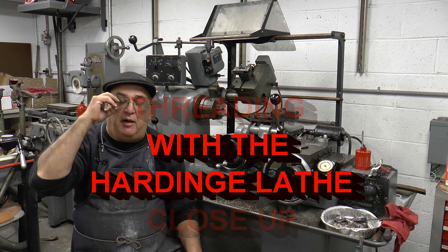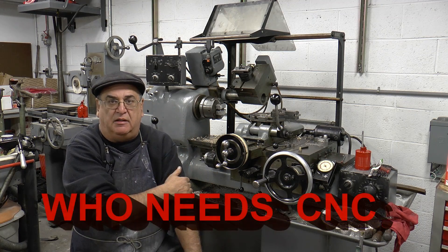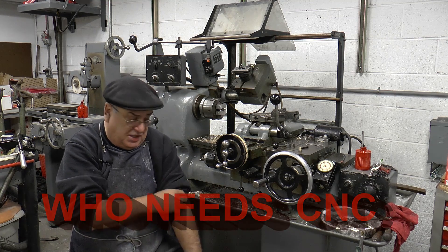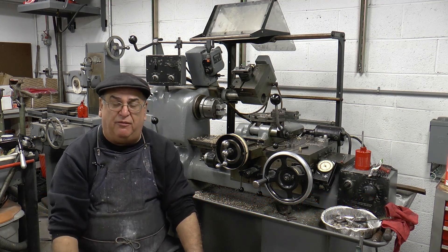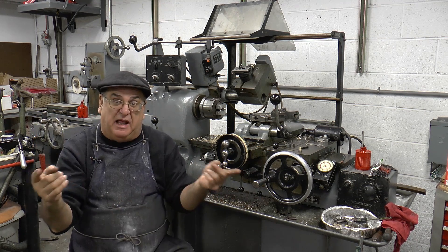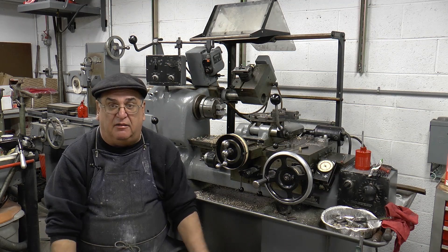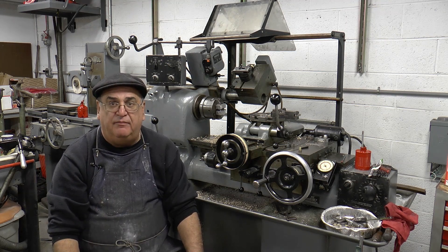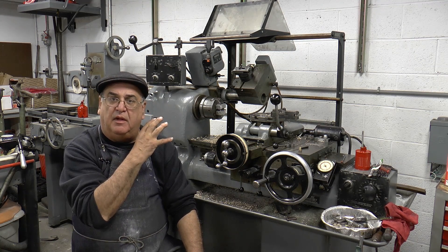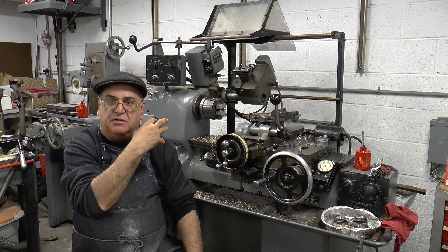Hi, this is a follow-up on the video I did prior to this regarding the machine and the threading attachment, and this machine versus the CNC. With the CNC, unless you're doing it with a bar feed, you have to load the piece, push the cycle button. I thought I'd show the threader attachment up close so you'll see a better look at the operation, a little close-up.